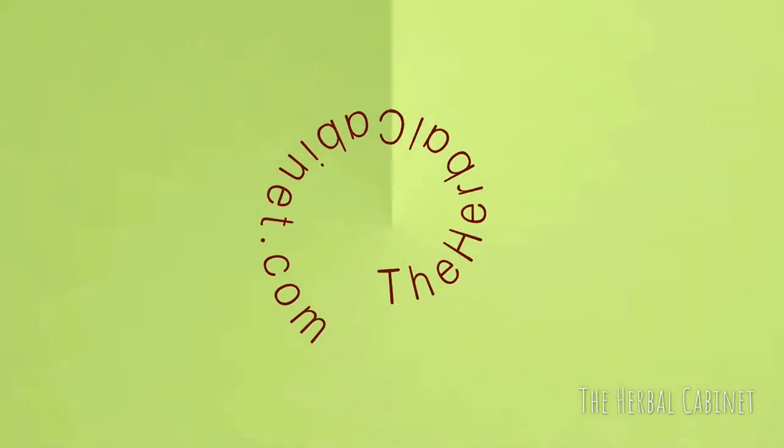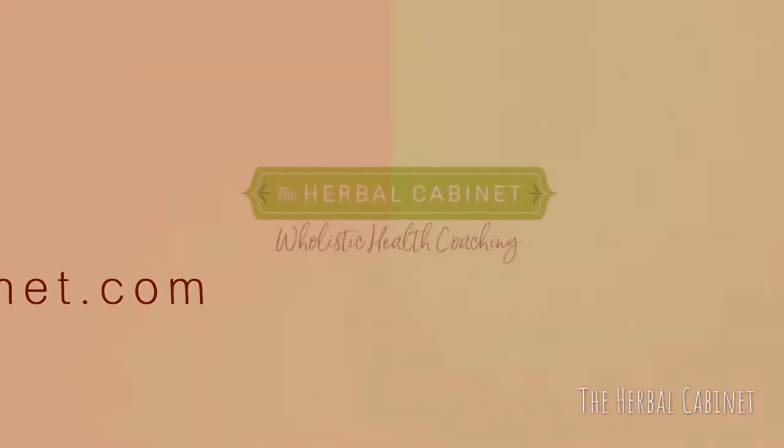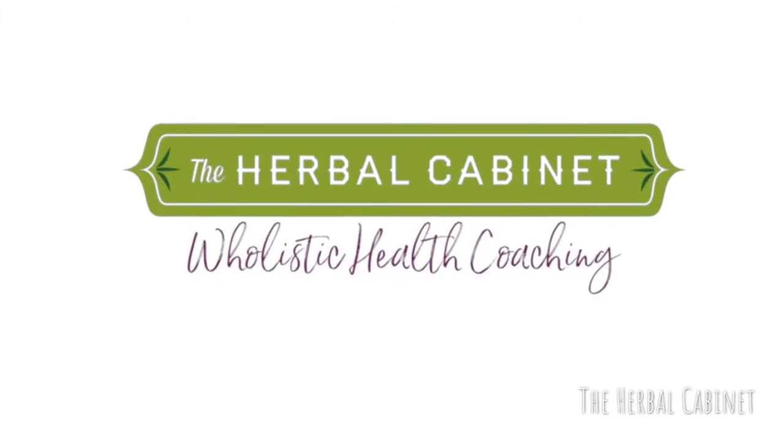Hey guys, Jennifer Gilman here. Today I'm going to tell you how to spice up your avocado toast recipe. I'm going to share a recipe with you, and if you like what you see, click on the link for my recipe section where you'll find three other ways to spice up your avocado toast. Today we're going to talk about how to use lemon and rosemary essential oils to make it more flavorful — it's very robust and I think you're going to like it.